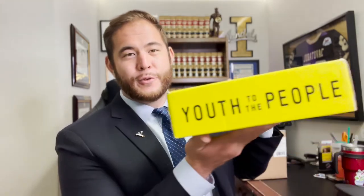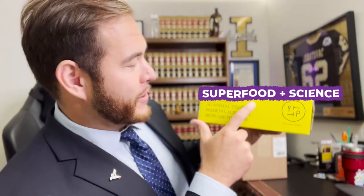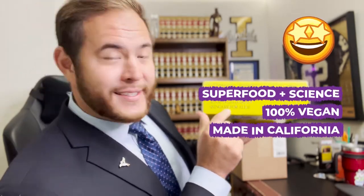It has this cool Youth To The People branding on it, and a different logo over here too. One thing that really immediately caught my attention was when I opened up the side, it says 'superfoods plus science' — that's one of their trademark terms. It's 100% vegan, there's no animal testing, it's made in California, and it's skin care for all. That's something I could really get behind. Even over here it says 'pro-grade vegan.' I don't know what pro-grade vegan is, but it's definitely better than amateur vegan.